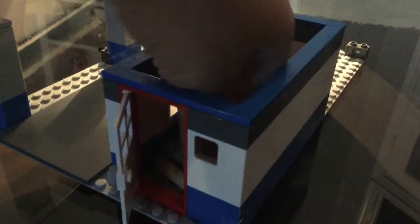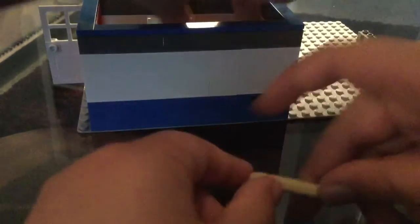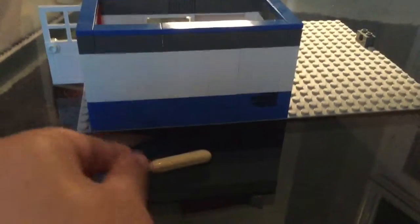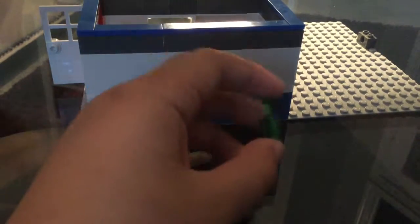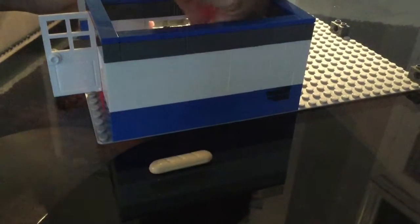Now let's get on to the other part, which is the drinks that are not coffee. There is a breadstick, which is really cool, and we were happy to find it — we obtained this piece. Here's the breadstick, and there is a glass for any beverages other than coffee.